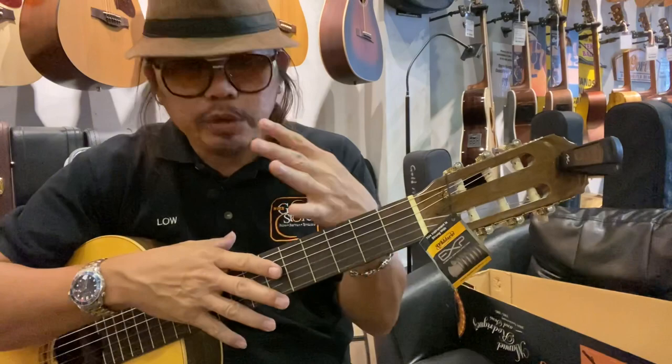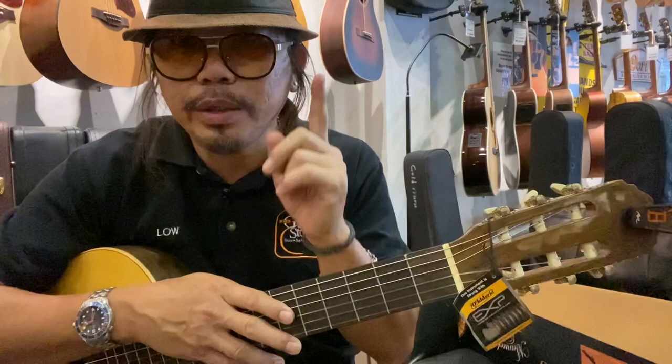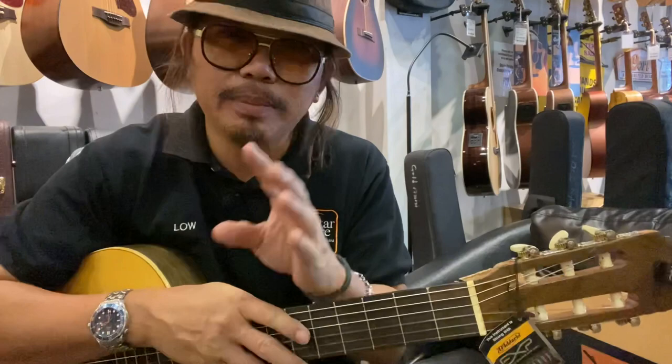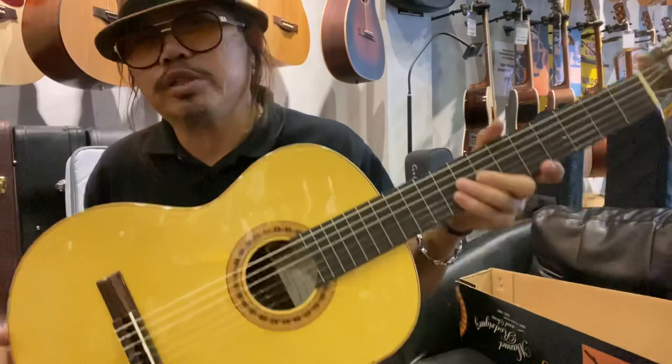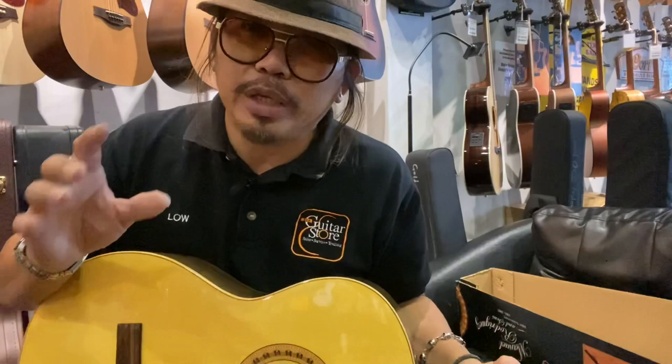Very good guitar for beginners. After the discount, the price is 1,050 — the original selling price is 1,490, so you save about 400. For 1,050, you get this starter pack: made in Spain, solid spruce top, walnut back and sides. It's more than enough for beginners and can be used up to grade 5.